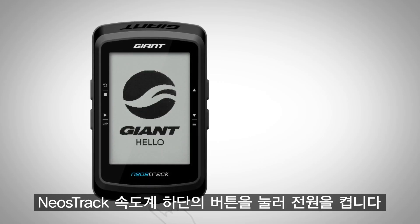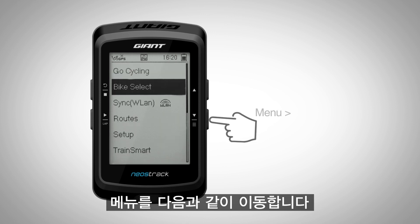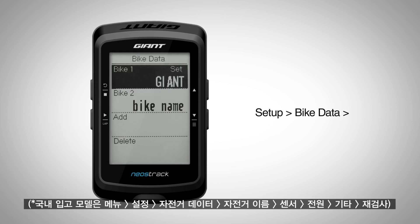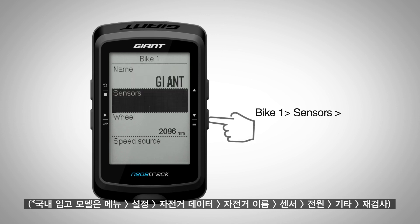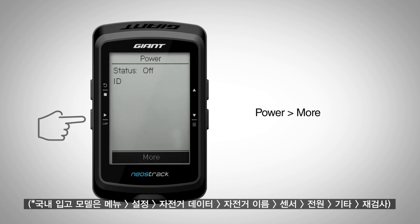Turn on the Neostrac computer by pressing the bottom power button. Go into Menu, Setup, Bike Data, Bike Name, Sensors, Power, More, Rescan.